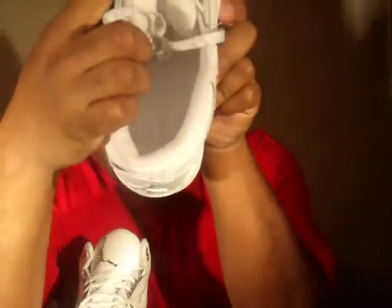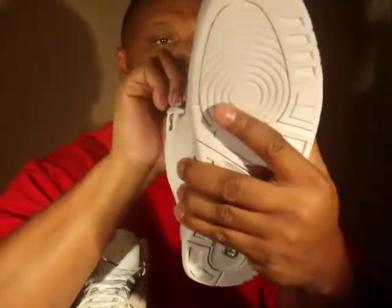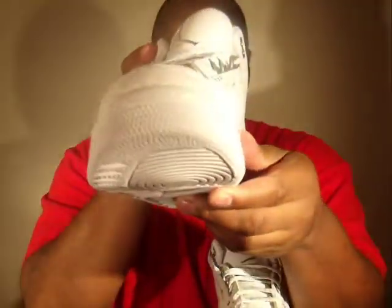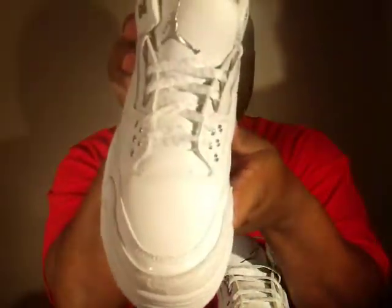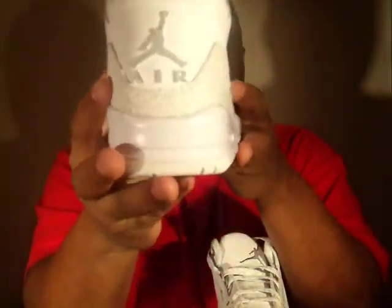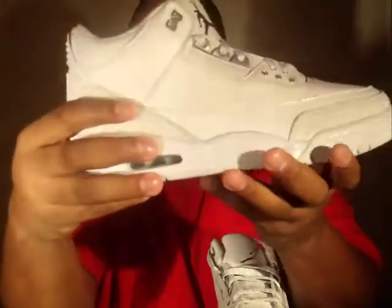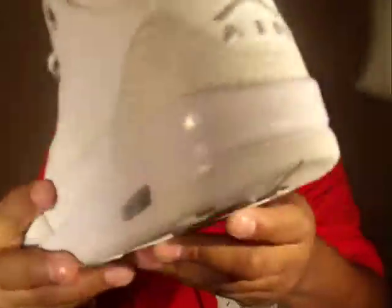Yeah, definitely a nice pair. Silver Jumpman on the inside as well — I don't know if you can see down in there, but definitely a nice pair. Right shoe — there's a nice pair of shoes, and here's the back. Close up on the other footprint.